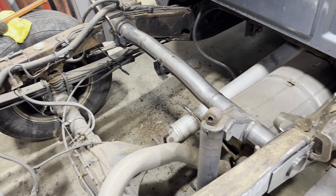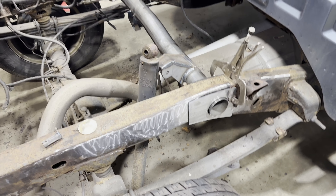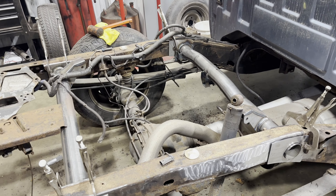Now what we're going to do is probably spend the next hour or so just going through this and welding everything up. I'll show you guys what it looks like once it's all welded up, and then it'll just be painting it, putting it back together, and sending it.